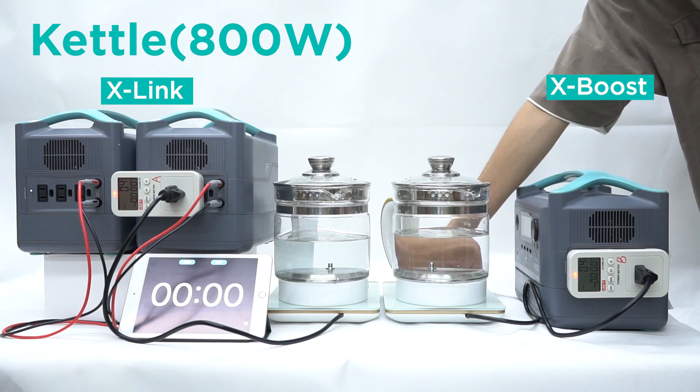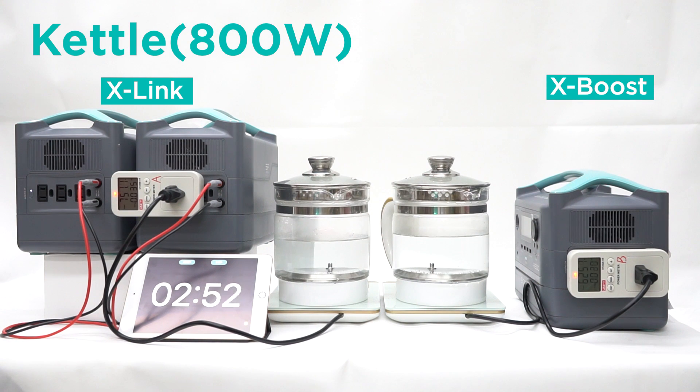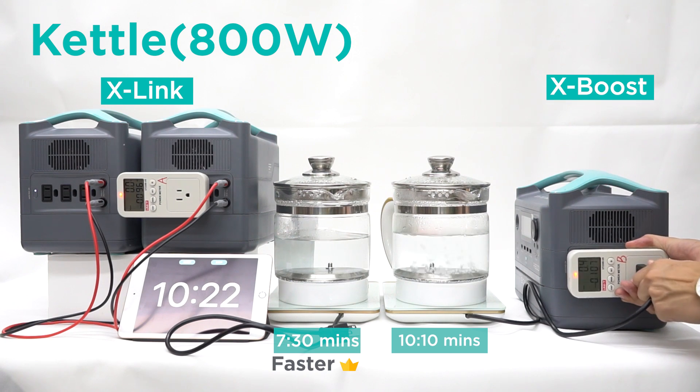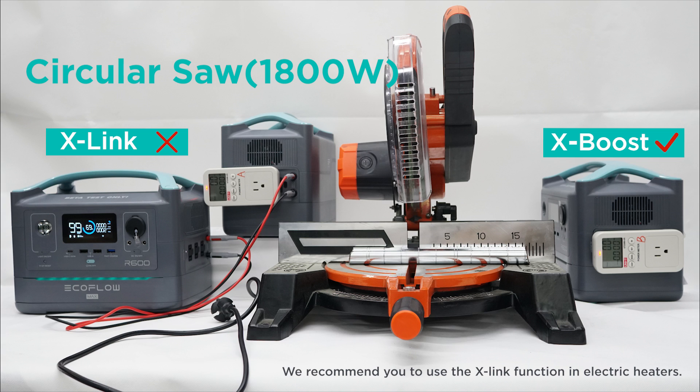For test 5, let's take a look at the difference between the heating speed of X-Link vs. X-Boost. As you can see, because X-Link provides a higher power output, the kettle can boil the water much quicker than with X-Boost. X-Link only supports electronics with heating elements, so you wouldn't want to power something like the circular saw with this. You can use X-Boost for that.